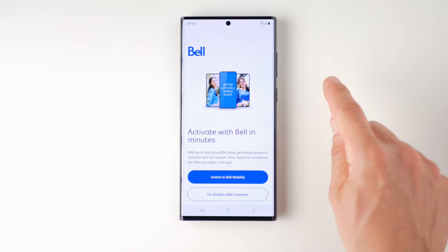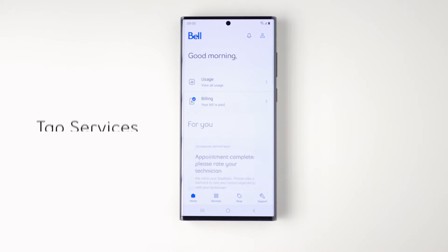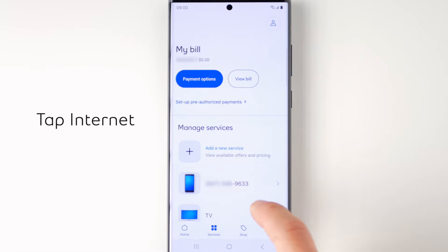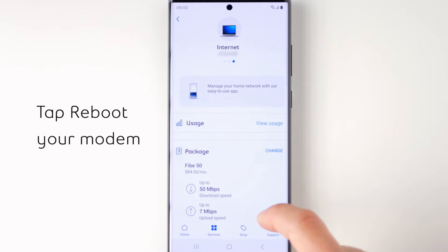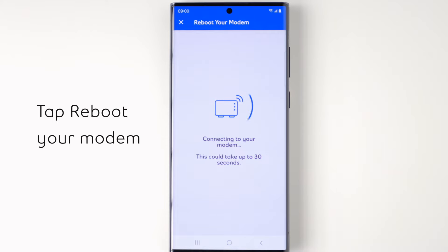To start, open your MyBell app. If prompted, go ahead and log in. Now locate the bottom menu bar and select Services. Scroll down and tap Internet. Scroll down and then, under Manage Home Wi-Fi, tap Reboot Your Modem to get the process started.